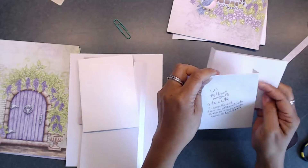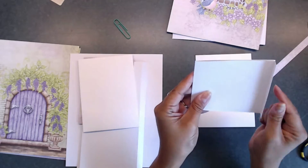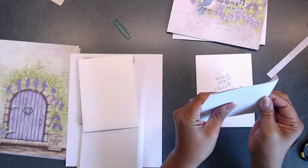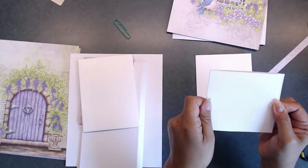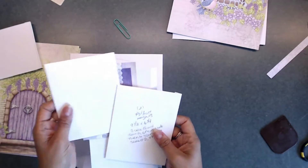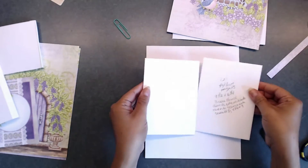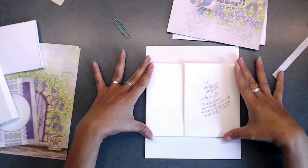Depending on where you need it, you want one pocket where the flap faces on the left edge of your page, and then another one where the little flap is going to be glued down on the right side of your page. So you're going to have something like this, and they're going to overlap — that's what they're going to look like.